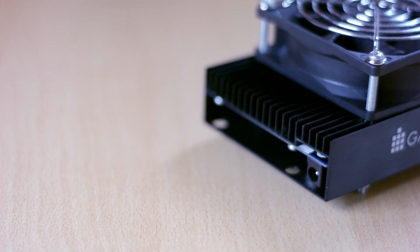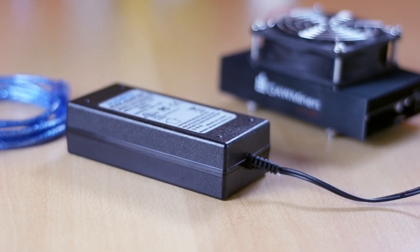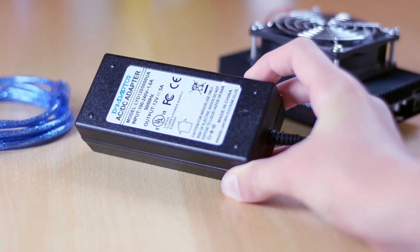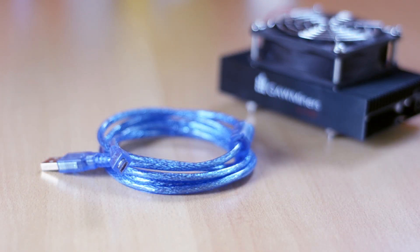What I really like about GoMiners is that not only do they provide great support, but they also provide you with a power supply that you plug into the back of your miner. This machine only uses 40 watts of power, which is pretty incredible. You also get a really high quality USB cable to connect the ASIC to your PC.